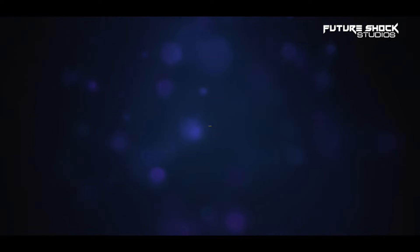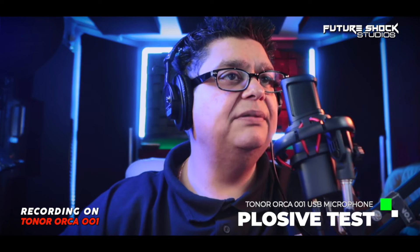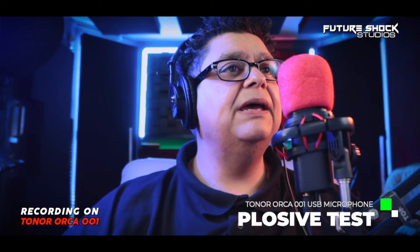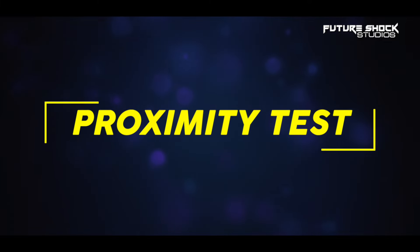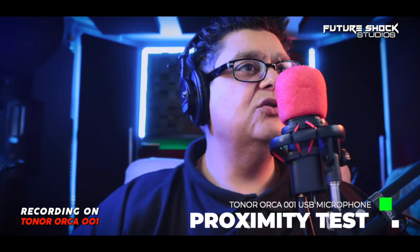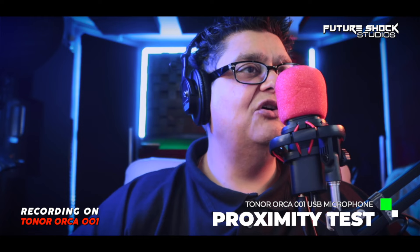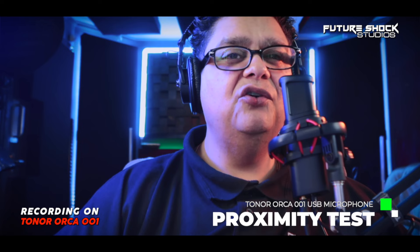Let's see how well the Orca 001 does at rejecting plosives. "Peter Piper picked a peck of pickled peppers" — tested without windscreen, then again with the windscreen on. Now let's do a proximity test with the windscreen: this is a proximity test on the Orca 001 by Toner, moving progressively closer to the microphone.